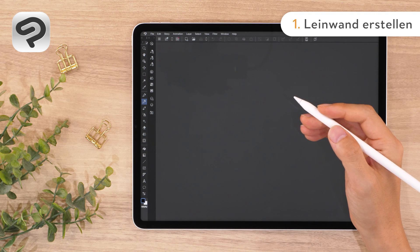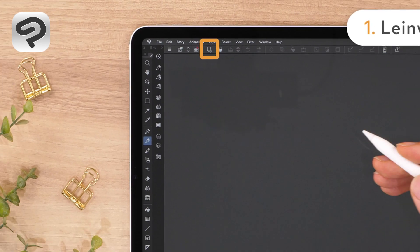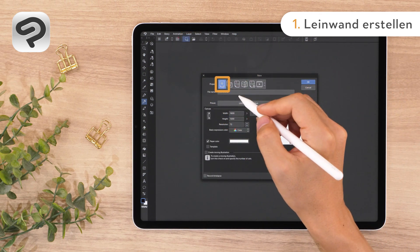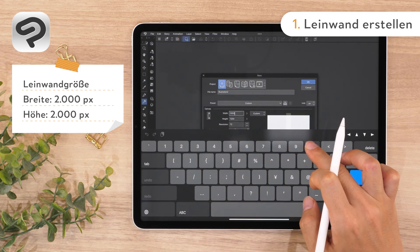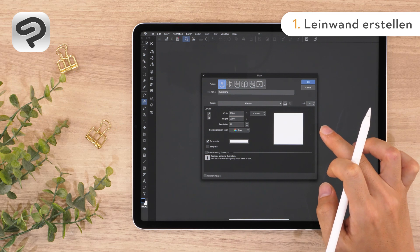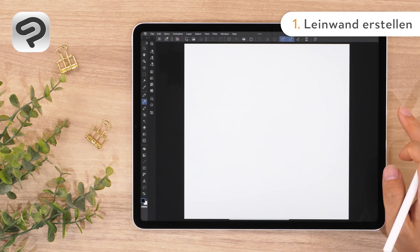First, let's create a canvas to draw on. Tap New from the command bar. Then set Project to Illustration and enter 2000 for both the width and height. Now tap OK in the upper right corner to create a square canvas.